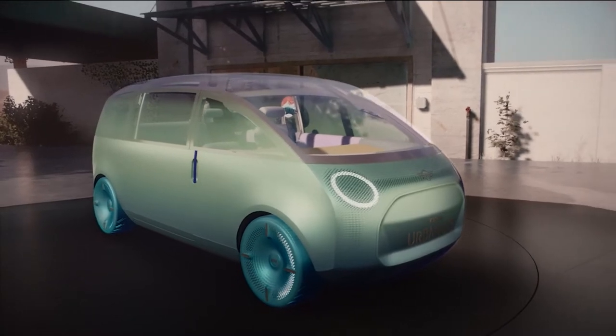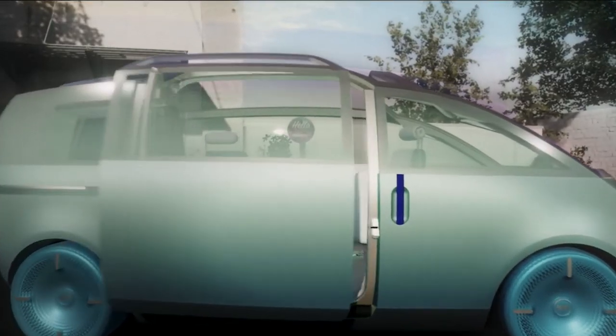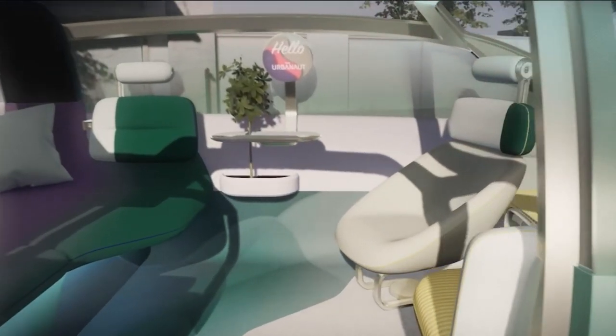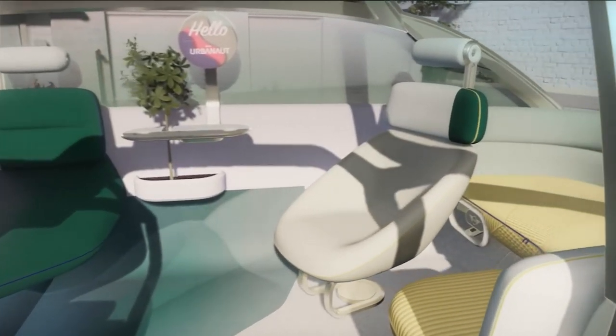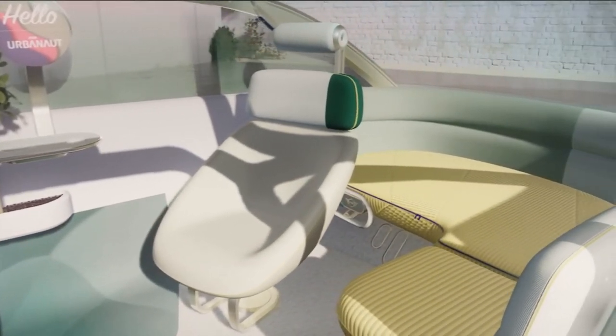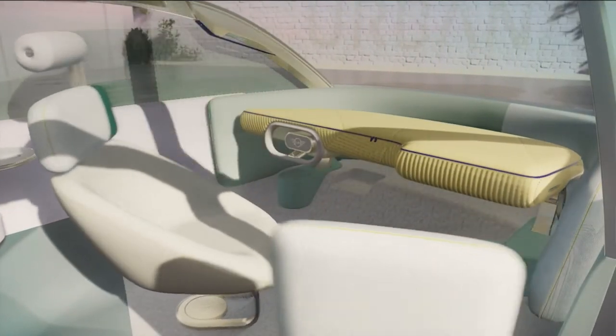Experiencing the Urbanaut is very important to us. Now let's have a closer look at the design details, starting with the interior. It is designed from the inside out. We intended it to be an extension of your private home — more a living room than a vehicle. We wanted to create a space in which you can enjoy the journey and also enjoy the transformed interior when you're not driving.